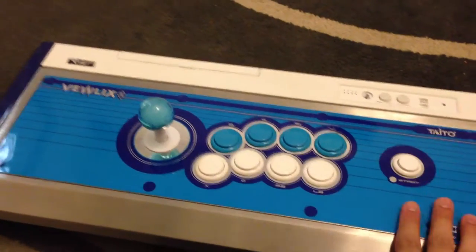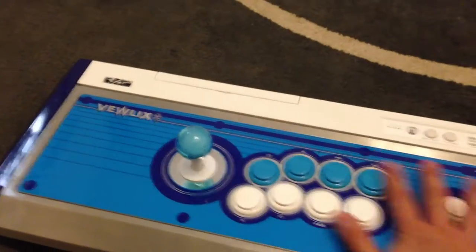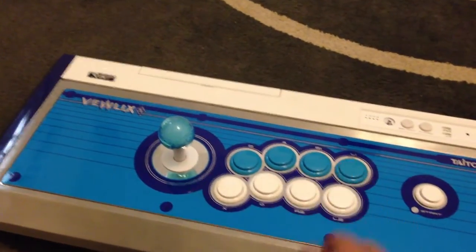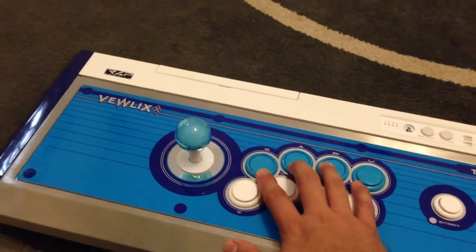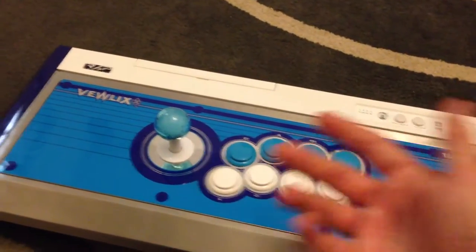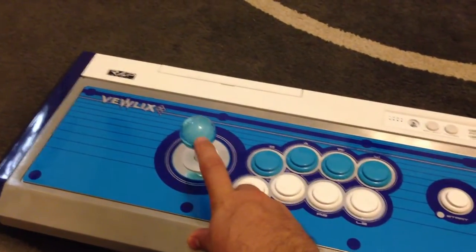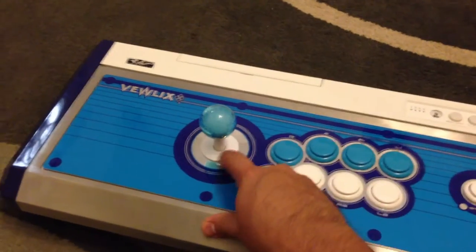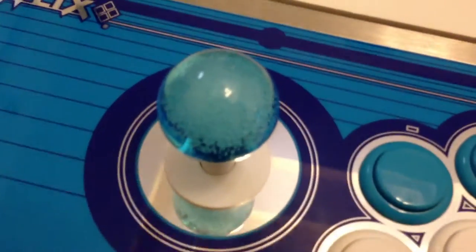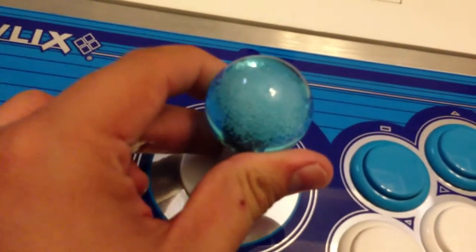All the buttons were white — everything was white, including the ball top. I changed that out and put in my blue Sanwa buttons that I got from my tournament stick. I also got this sleeve, dust cover, and ball top that I was going to put in my tournament stick. You can see this ball top is pretty cool — it's a bubble top. It's pretty sweet.